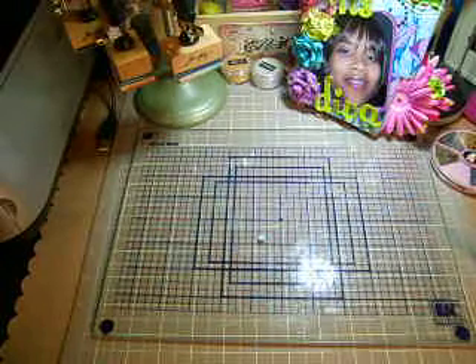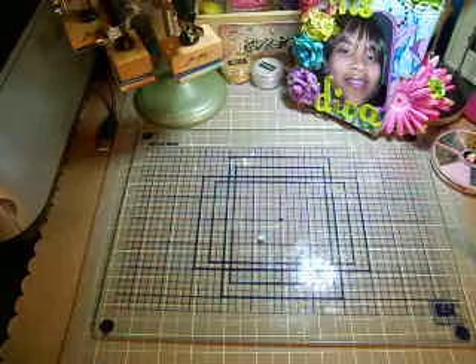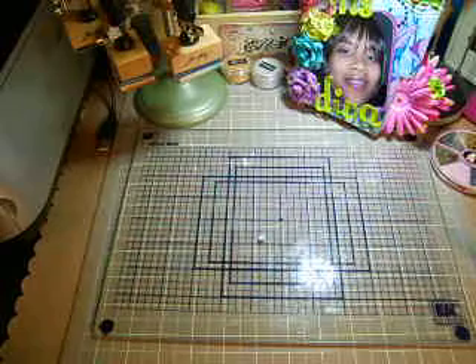Hi you guys, welcome back. This is Taniqua with Teeny Tiny Crafts, and today I want to share with you another altar project that I created for another one of my YouTube sisters.